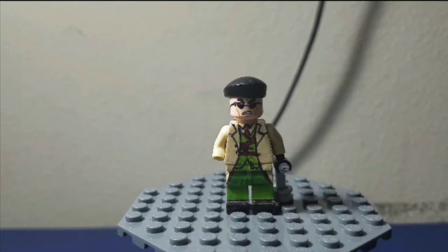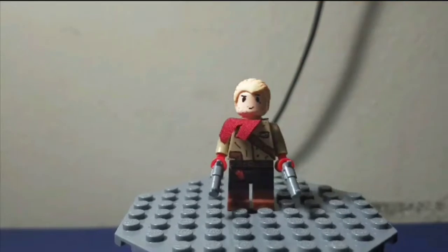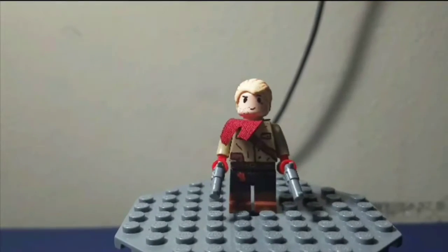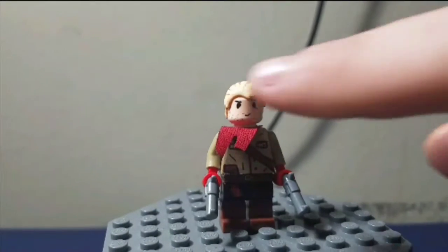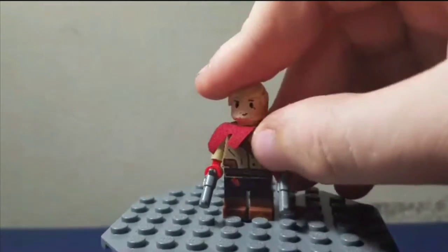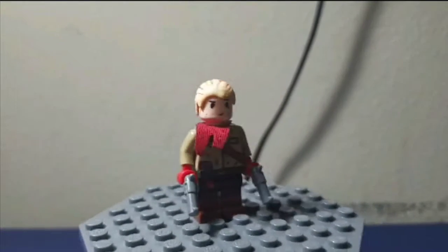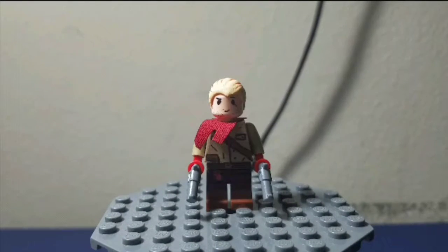For the next figure, we have Revolver Ocelot from the same game, Metal Gear Solid 5: The Phantom Pain. Here he is. I tried to get as much detail as I could from his torso as well, even though his torso is pretty simple — there's not much going on with his outfit. He's got a little scarf, two revolvers as his accessories, and a little gun in the gun pouch there. That's Revolver Ocelot.